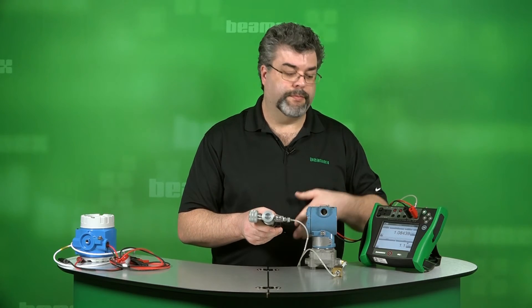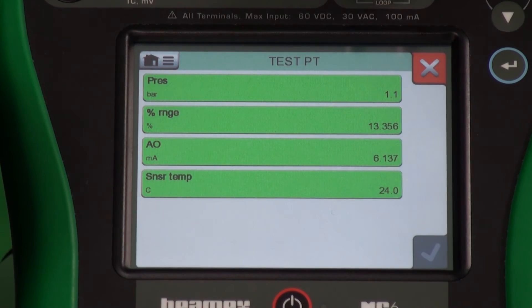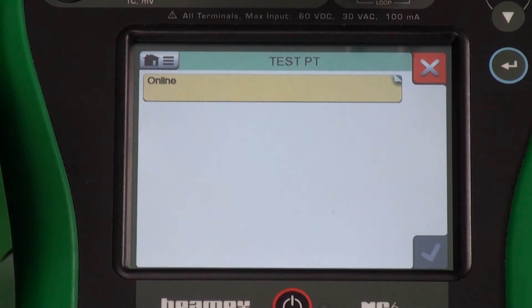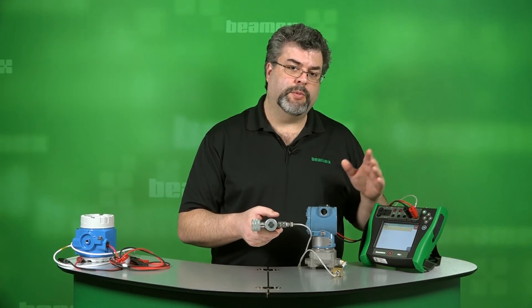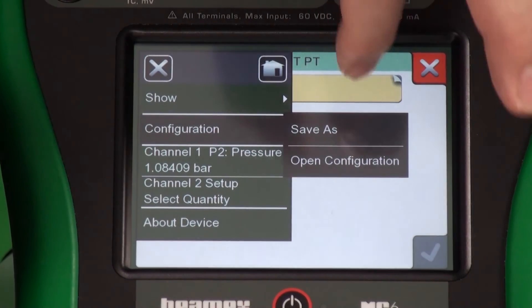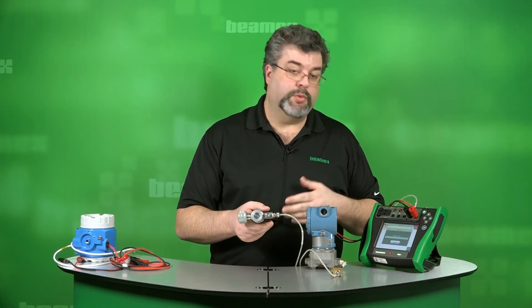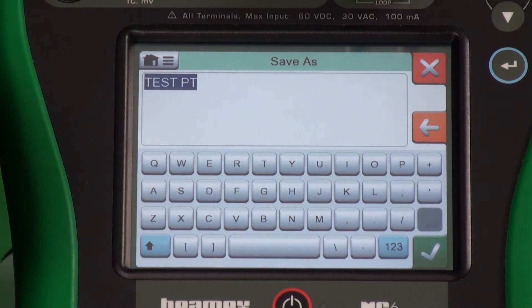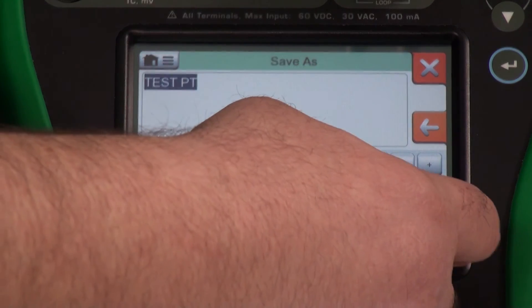Let's go back to communicator mode. From here, we're still looking at the measurable variables. If we wanted to, we could go to show all so that we're looking at our standard structure again. But also while we're in here, we can save the configuration into its own file. That's through the menu button as well — configuration and save as. This will pull all of the HART information into a file which we can then name. TestPT will accept that as our name. Now that captures every variable inside the transmitter at its current state. You can upload this onto your computer for analysis as well or for documentation.